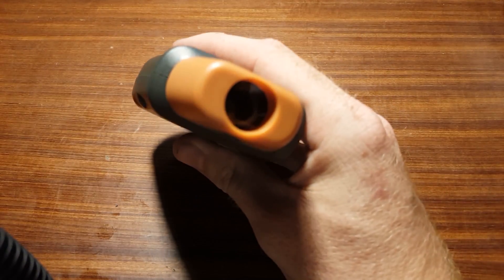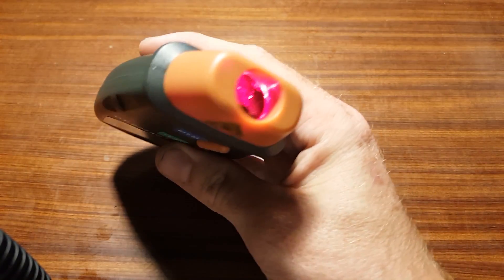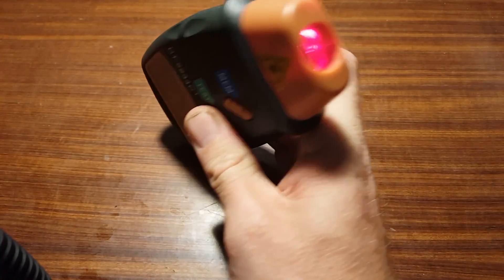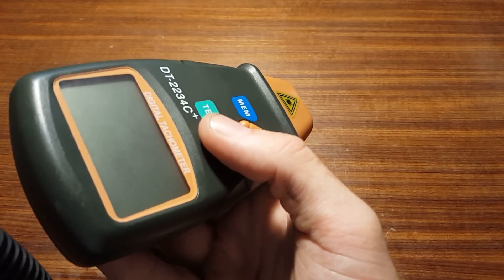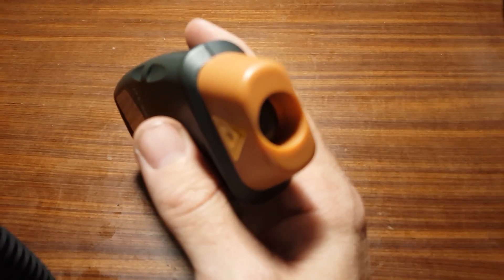So, how does a photo tachometer work? Well, the clue is in the name — photo, meaning light, and tachometer, meaning a device used to measure rotational speed. The device emits light; in the case of this unit, using a laser. Some of the light emitted by the device is reflected back into the unit, where it's picked up by a photodetector.